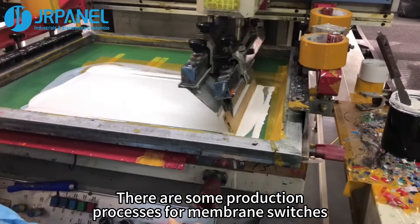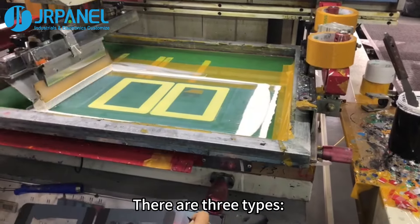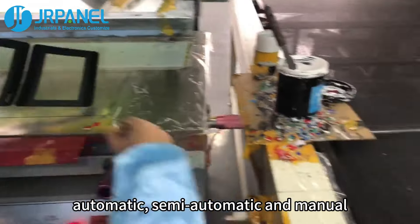There are some production processes for membrane switches. There are three types: automatic, semi-automatic, and manual.